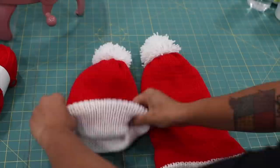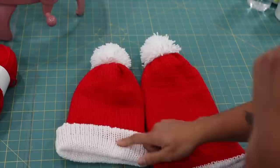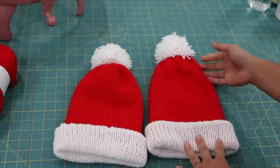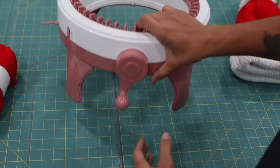First, a quick overview of the Santa hats we're going to be making. It's red on the outside and white on the inside, so when we fold up the brim we get that nice contrast band all the way around the bottom. We also made a little yarn pom-pom using the same white yarn. This one is a little longer — more of an adult size — and this one I made for one of my kids. It takes me about 15 to 20 minutes to make one.